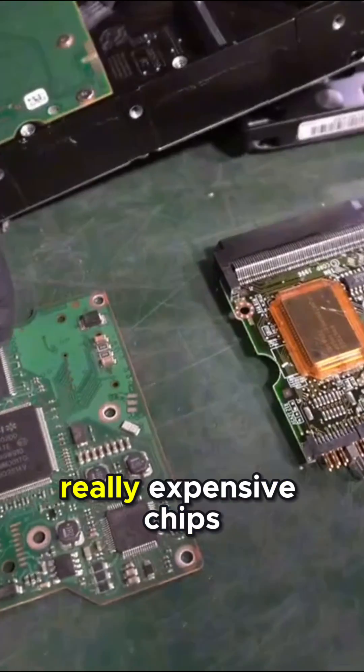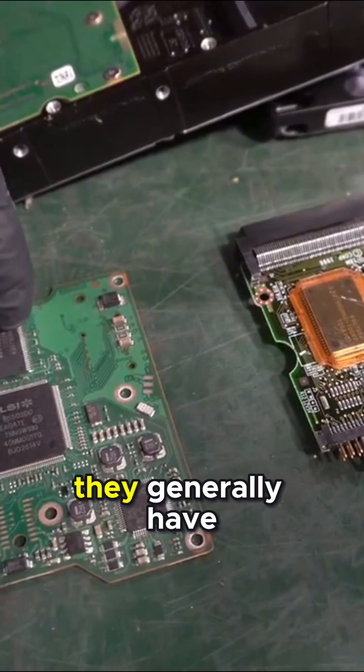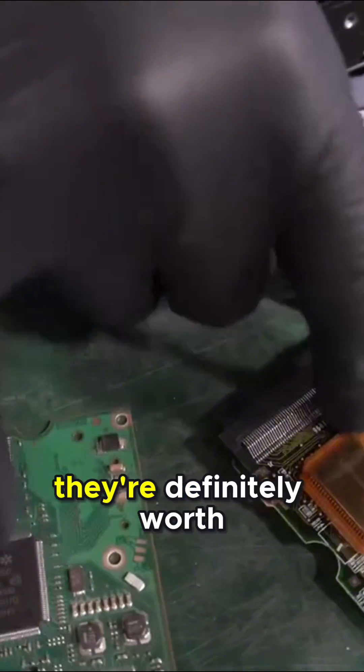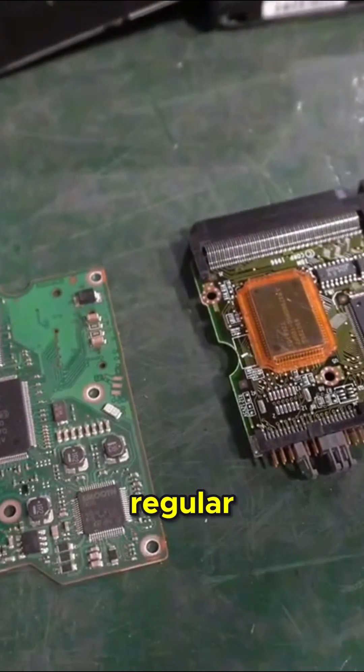These hard drive boards have really expensive chips on them. They generally have gold inside all of the tips. So if you take these off, they're definitely worth more than a regular motherboard.